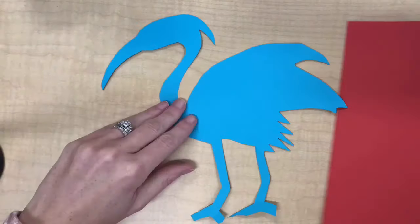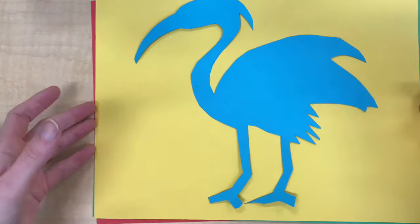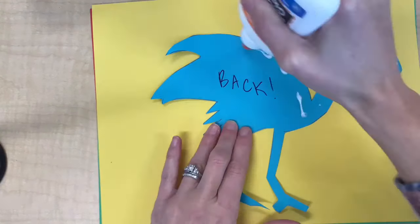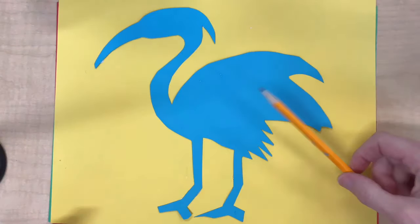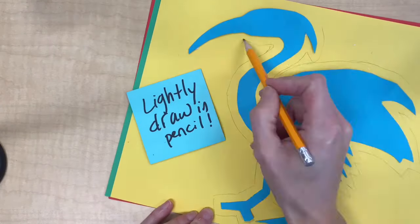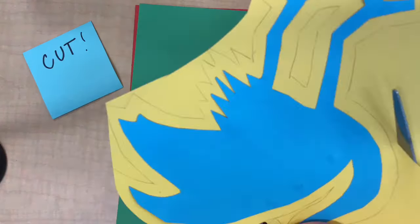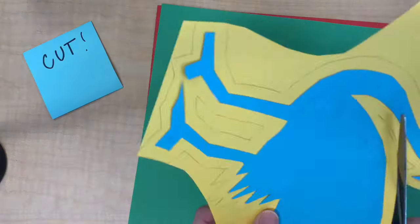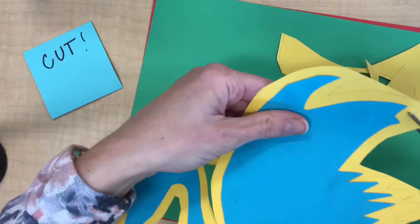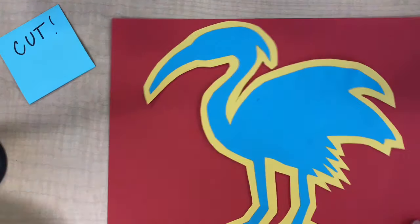Now I have a blue heron. I placed it on the different colors of paper and chose the one that contrasted the most — for blue, the yellow contrasted more than the green or the red. I turned my blue heron over, placed some dots of glue on the back, and glued it down to my yellow paper. Now I lightly draw in pencil around my blue heron, but this time leaving a gap about as wide as a pencil. As soon as I'm done drawing, I cut on that line. A colorful halo or outline should appear around your animal — that outline should be the same width throughout the entire line around the animal.